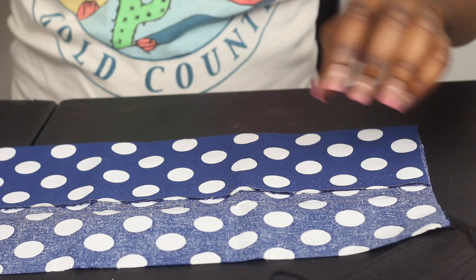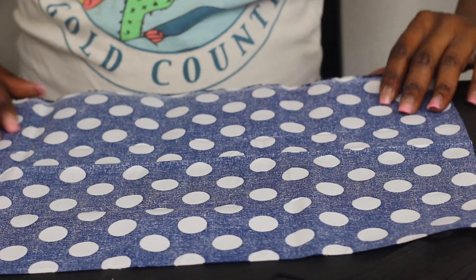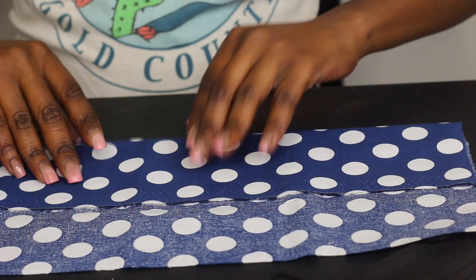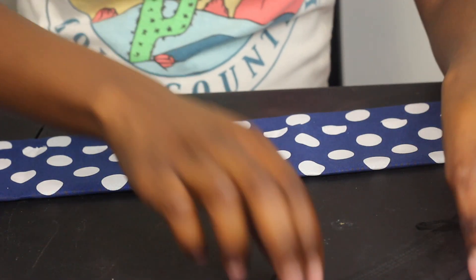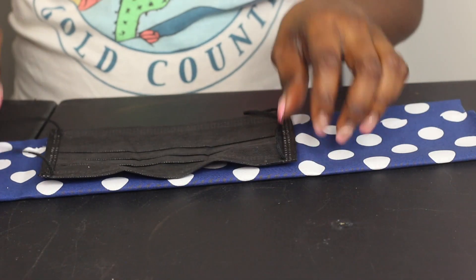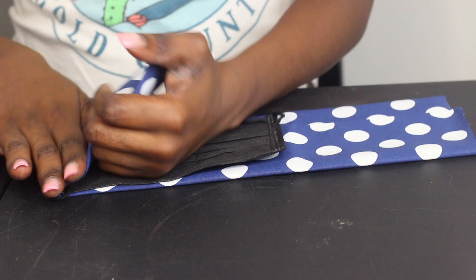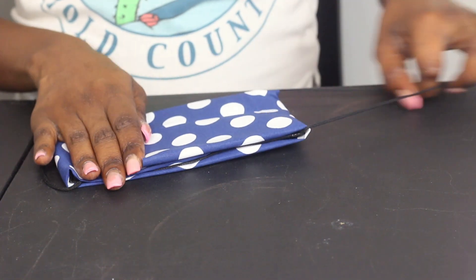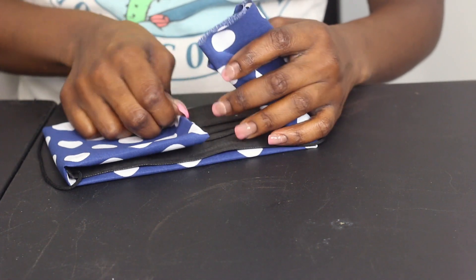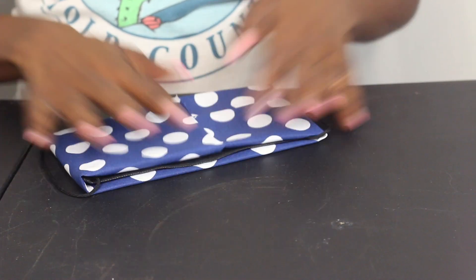I already folded it, but I'm just going to redo it for you guys really quickly. So a pretty good size — I'm talking about the size of a bandana. I'm just folding it into three, like so. Again, if you want, you can iron it. I'm going to place my mask right here over top, and the same process goes — flip it inside, flip it inside, flip it inside. You can tuck this piece inside of here, and now you have another one.